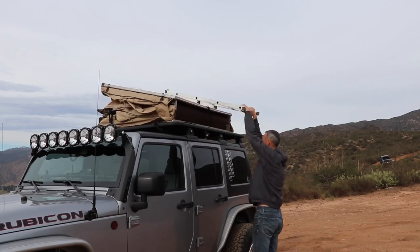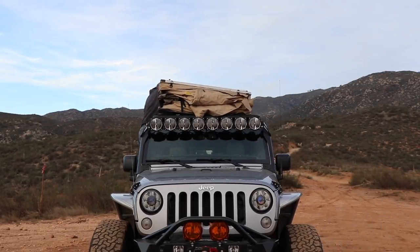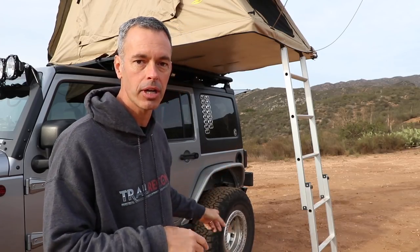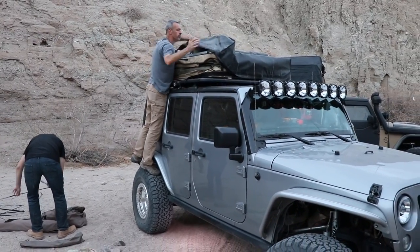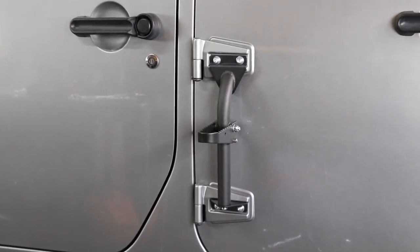Setting up and securing the tent when I'm done at camp only takes about five minutes. The only thing that sucks is if we're out in the mud and it's really dirty, it just gets a little messy climbing up and down. What I do is just hop up on the rear tire or on the door seal to get access to all the straps and the cover. I used to have some cargo hinge steps on the side of my Jeep, but being six foot two I just really didn't need them.